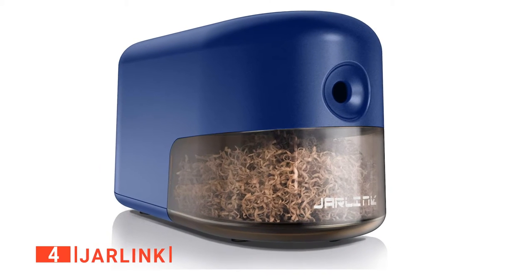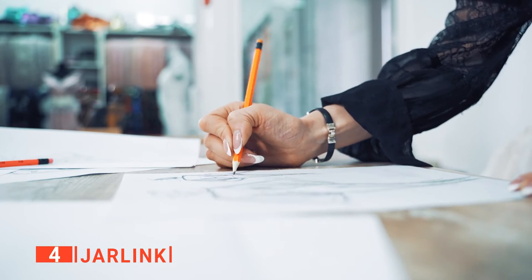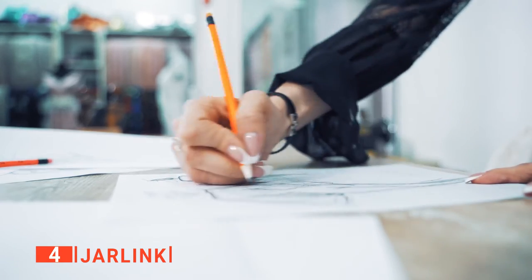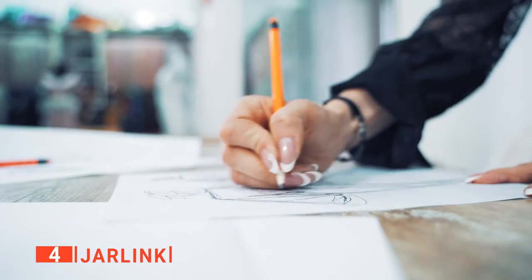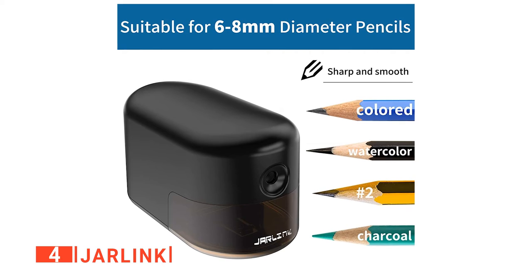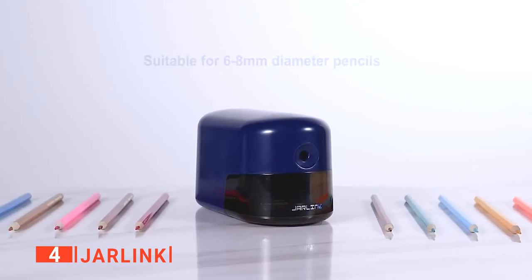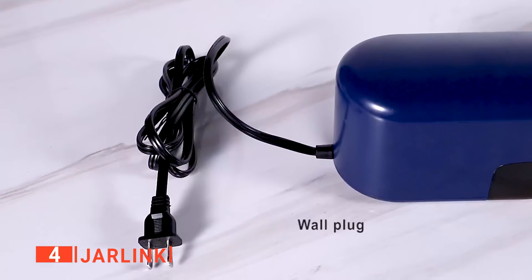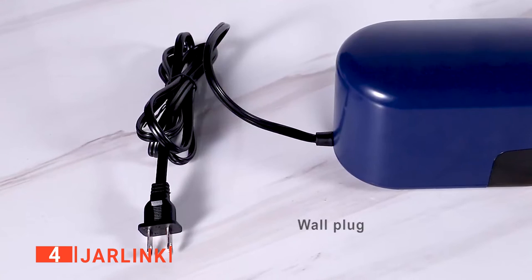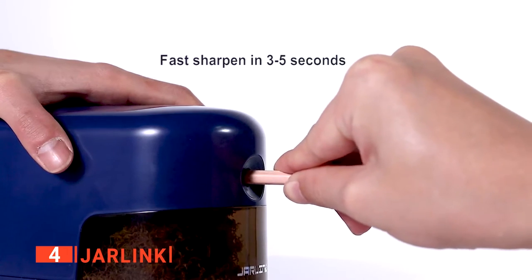Up next in fourth place is the Jarlink. The beauty of every electronic pencil sharpener is in its ability to deliver a sharp, pointed tip to serve every writing, drawing, and coloring purpose. This product provides stellar sharpening and is perfect for both colored pencils for your child's homework and number two pencils for any sketch activity. We love that this product is designed with the safety of the user in mind — four non-slip pads are added to the bottom of this unit, making it possible to use on smooth surfaces without it slipping off.